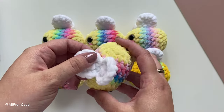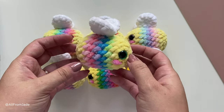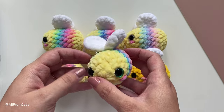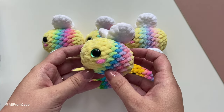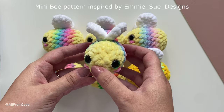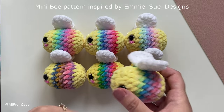Hello everyone, welcome back to my channel, or welcome if you're new here. Today I have a new tutorial to share with you, and this is to celebrate my 100k subscribers on YouTube. Thank you all so much for being here! Today I'm going to show you how to make these cute tiny mini rainbow bees.